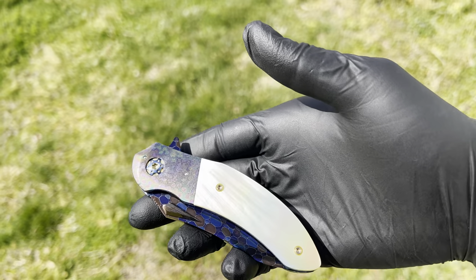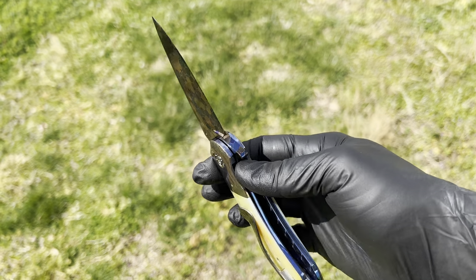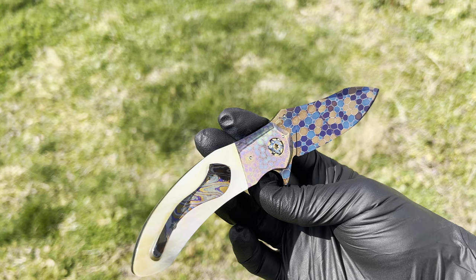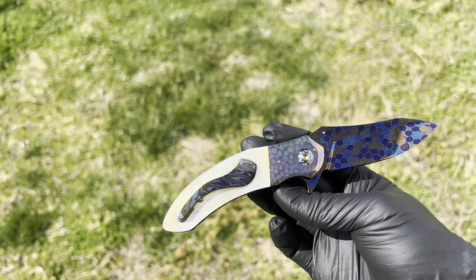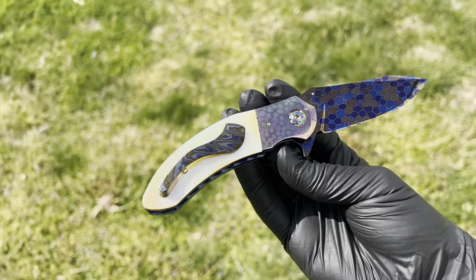Peter used to be on Forged in Fire — he was a contestant. He's just the nicest guy in the world and just perfection on his craft. These knives are just next level. I want to get this out here and show you guys.